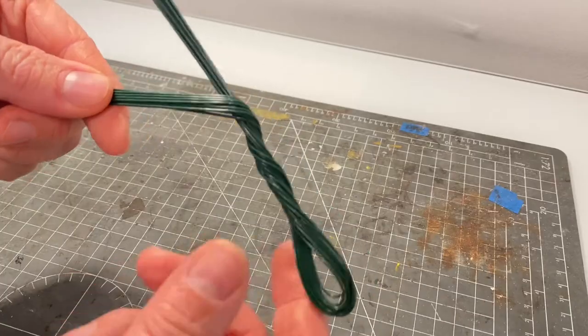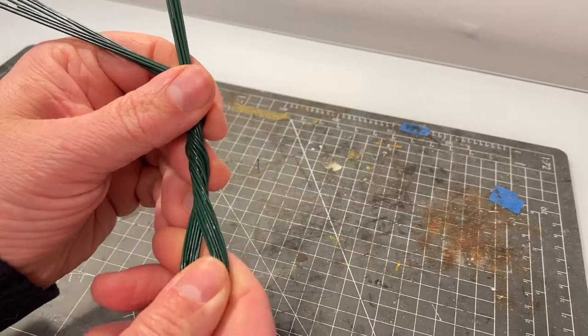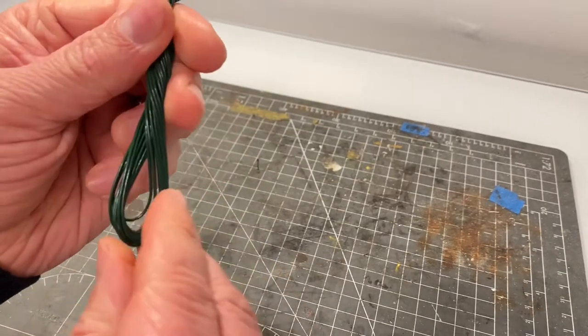As you can see I've got a main branch that comes off the trunk. The next step for me is to start opening up the root structure.